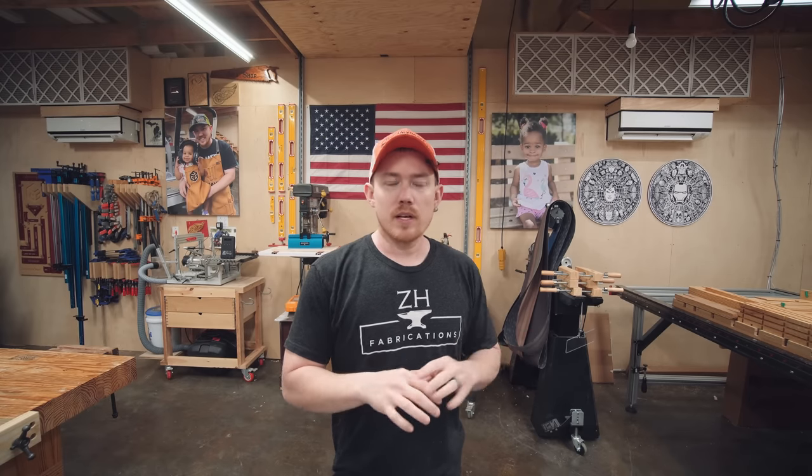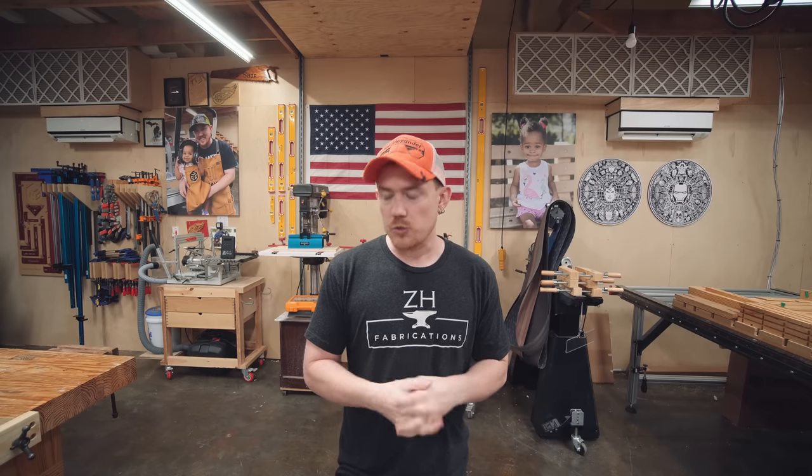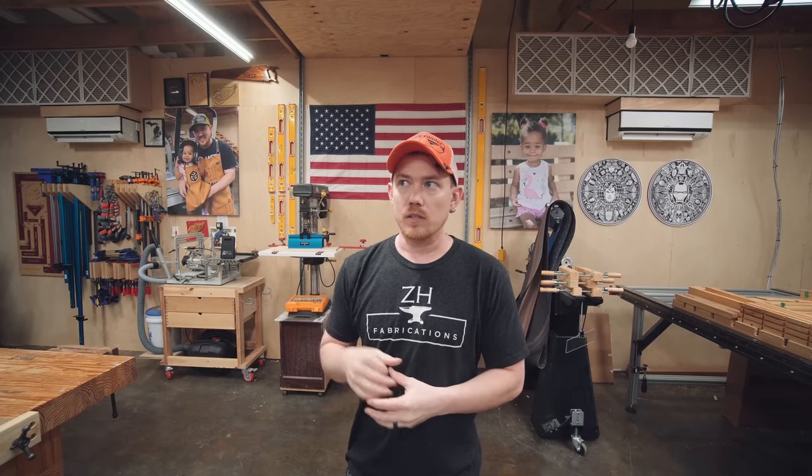The walls are two-by-six studded on 24-inch centers with six inches of fiberglass insulation, and the interior of the roof has two inches of closed-cell spray foam. Between those two, the mini splits barely run — they never get put on high, they just maintain whatever temperature you set. The electricity bill is never ridiculous — it's about the same as our last house with a two-car attached garage. All the lighting is LED strips, and combined it's a little over a thousand watts, which isn't much for this space.